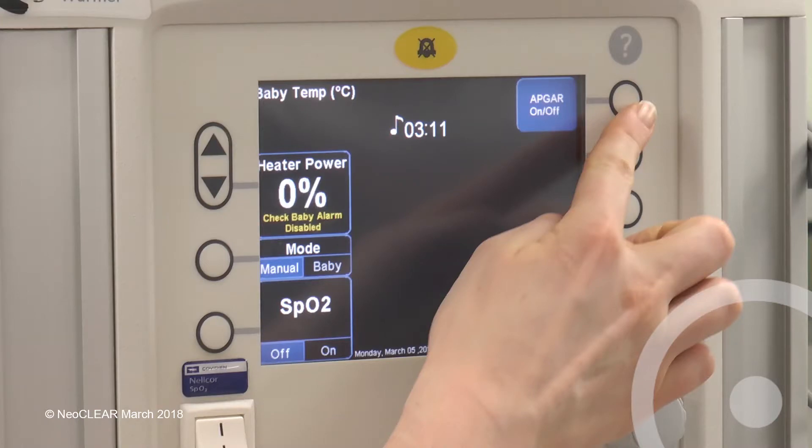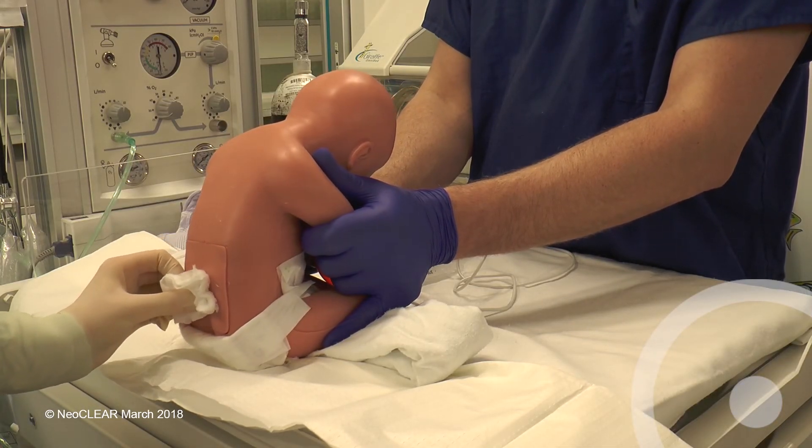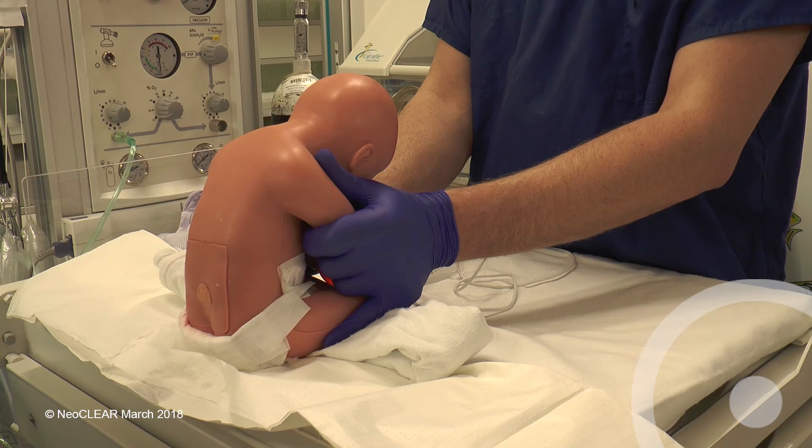Note the time of the end of the procedure once the needle is withdrawn if the first attempt has been successful, or continue timing until the end of the second attempt if required. Ensure no CSF or blood is leaking and apply a spot plaster or spray on dressing. After disposing of sharps and clinical waste, complete the case report form and update the parents.